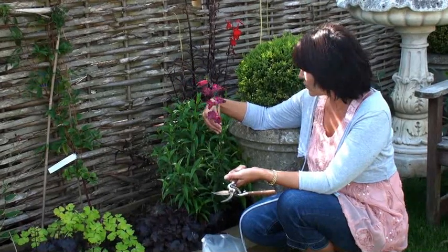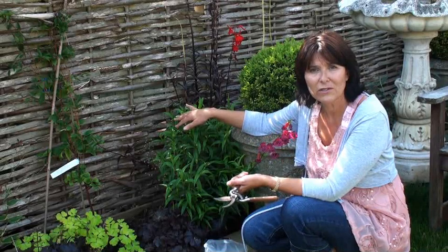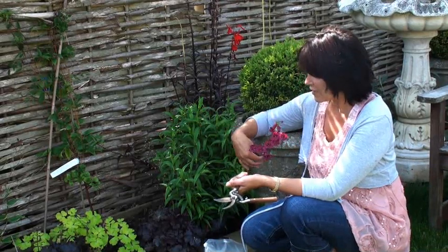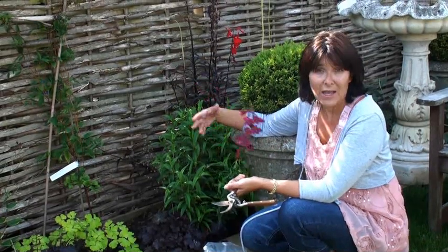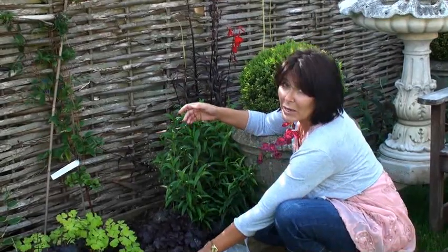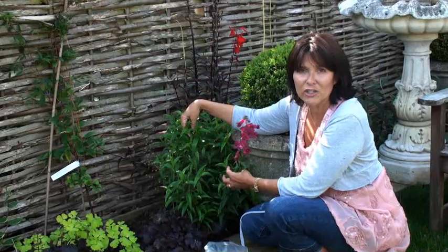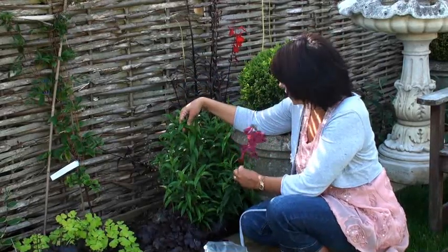In this case we're doing penstemons. It's worth doing if you want extra plants to bulk up your supply of a plant you really love, and it costs you nothing. Let's look at our growth here and I'll show you which bits you really want to take for your cuttings.